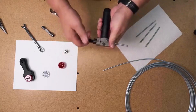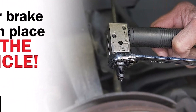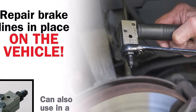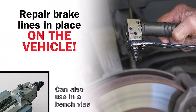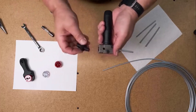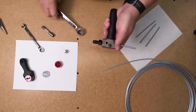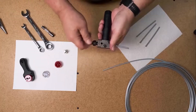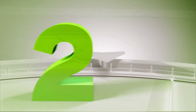What we like about it: it can be used in a bench vise or on brake lines already on your vehicle, the flaring tool is compact for working in small, tight spaces, and it can be used on nickel copper or steel brake line tubing. What we don't like about it: it doesn't work on hard brake lines or brake lines coated in PVC or poly armor, instructions can be lacking, and some brake line work may require additional tools.